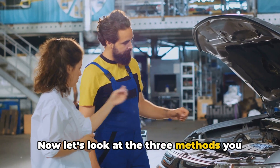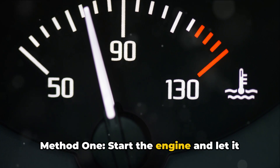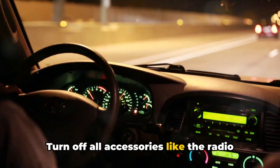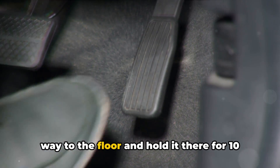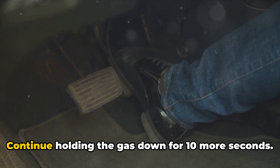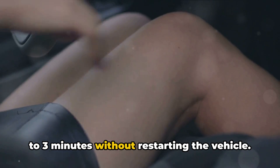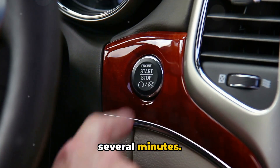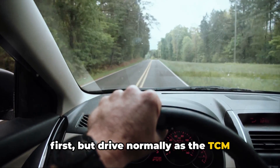Now let's look at the three methods you can try to reset your Chevy TCM depending on your model. Method 1: Start the engine and let it idle for a few minutes until the Chevy reaches normal operating temperature. Turn off all accessories like the radio and AC. Then firmly push the gas pedal all the way to the floor and hold it there for 10 to 20 seconds. While still pressing the pedal down, turn off the ignition. Continue holding the gas down for 10 more seconds. Then slowly release the pedal and wait 2 to 3 minutes without restarting the vehicle. This forces the system into a hard reset. Restart the Chevy and let it run for several minutes. The transmission may behave oddly at first, but drive normally as the TCM relearns your habits.